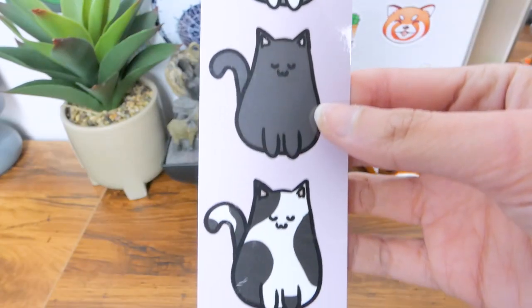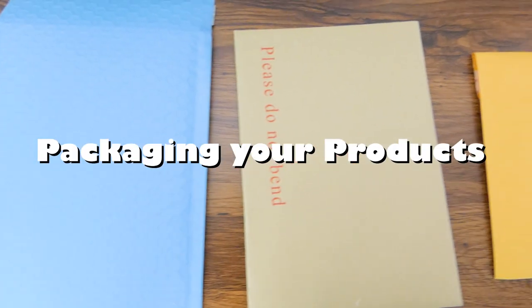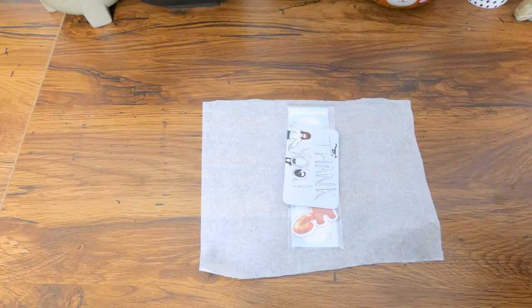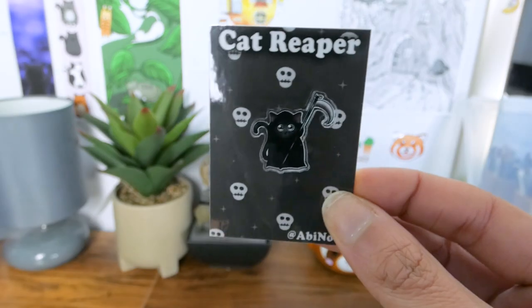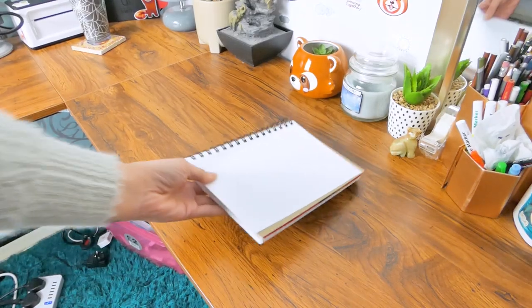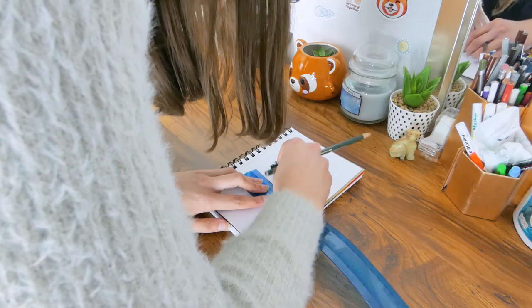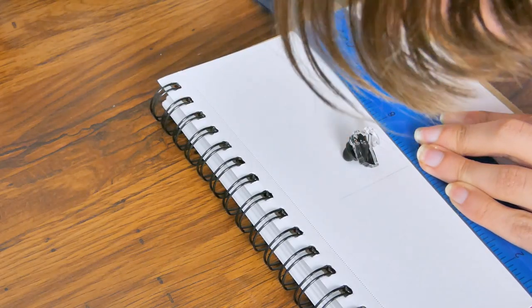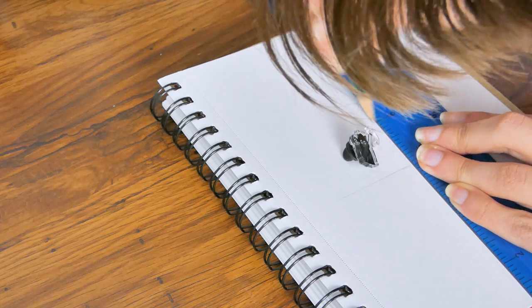Something I learned recently is that packaging makes so much difference. First I'll show you how I make backing cards for my pins. To get the right sizes I put them on a piece of paper and measured with a ruler — just estimated how big they should be. Honestly it took a lot of guessing; I don't know if there's a better way but this works for me and it didn't take up much time.